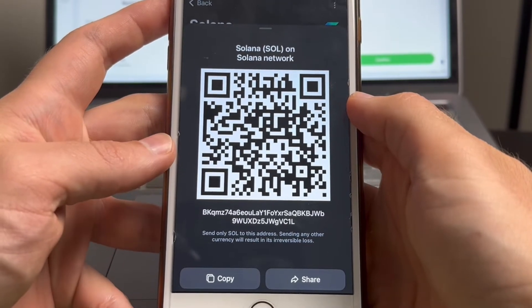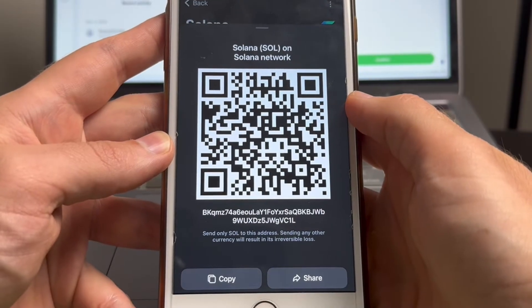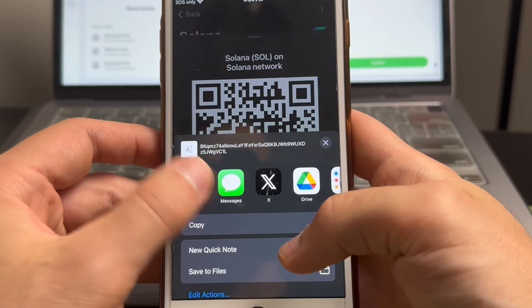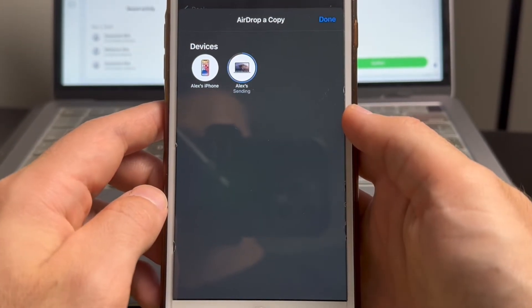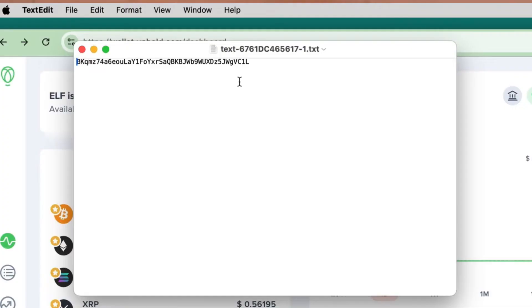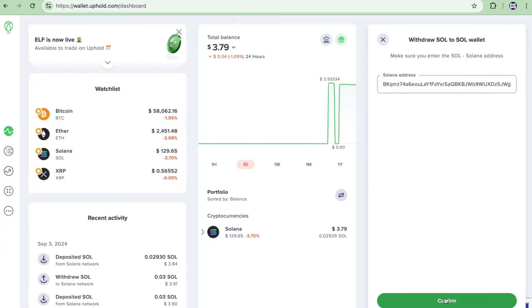If you're using Uphold on your mobile device, you can just tap copy. However, since I'm using Uphold on my desktop computer, I need to get this address onto my computer. So I'm going to tap share and then airdrop it to my computer. If you're not using an iOS device, you can save the address to your phone and transfer the file to your computer. Once you've copied your receiving address from your Tangent Wallet, go back to Uphold and paste it into the recipient spot, then tap confirm to review the transaction.